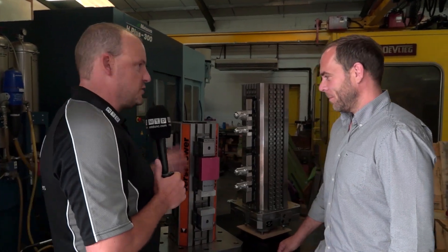Matt, good to be back at Micro Lock today. We're here to talk about a special offer — it's the Versa Tower.